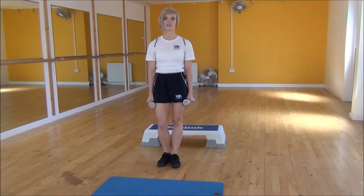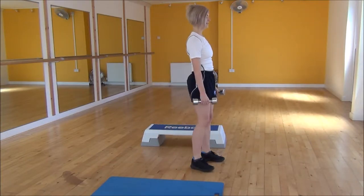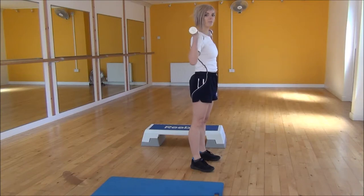Okay everyone, the next exercise today is a reverse lunge to press. You're going to start with your legs hip-width apart, and bring your dumbbells up in line with your shoulders.